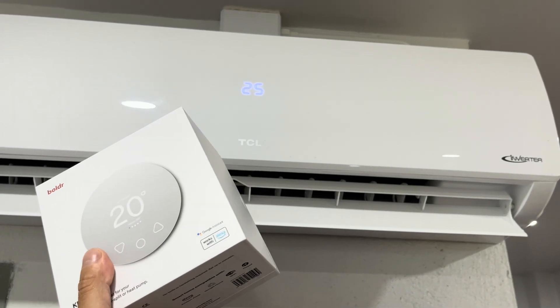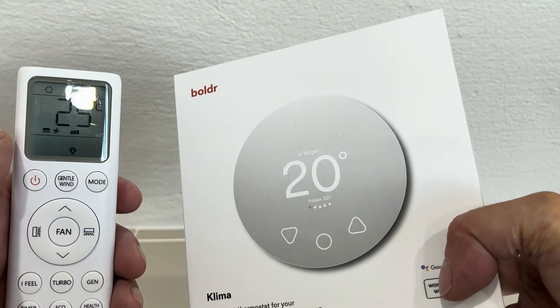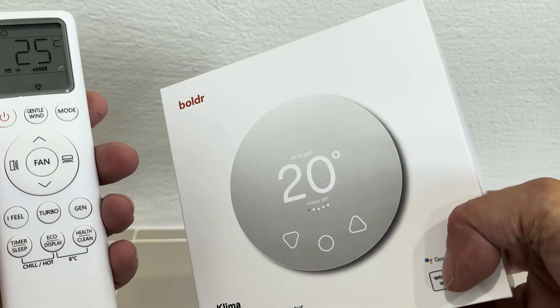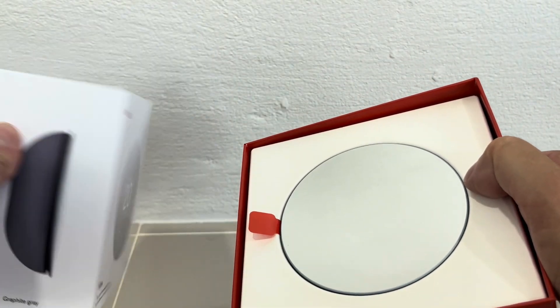The easiest way to set up your Klima is with the original remote from your air conditioner. But if in your case you don't have that anymore, even then you can still configure the Klima so that it will work with your AC. So now let's open up the box.